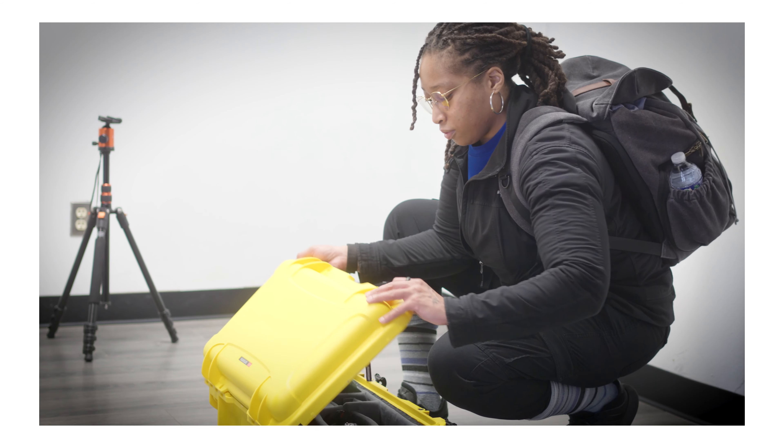Recently I purchased the Nanook 935 hard case and since then I've been able to take this with me on a number of different shoots, as well as configure it in a number of different ways depending upon the gear that I need for each shoot.